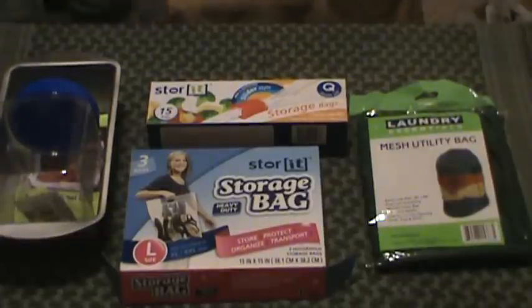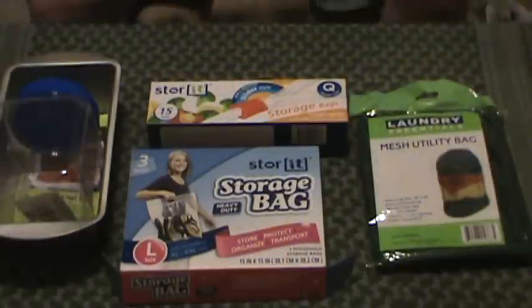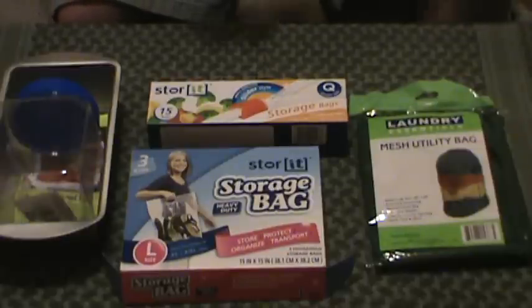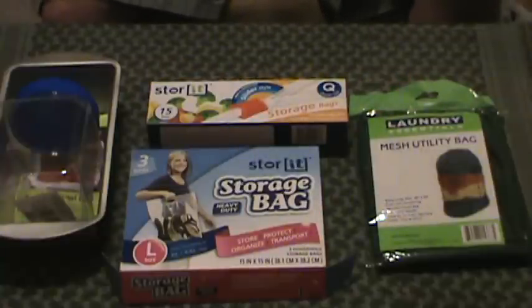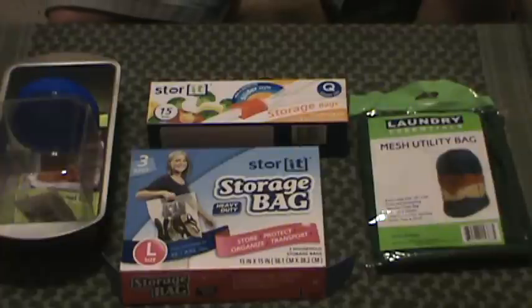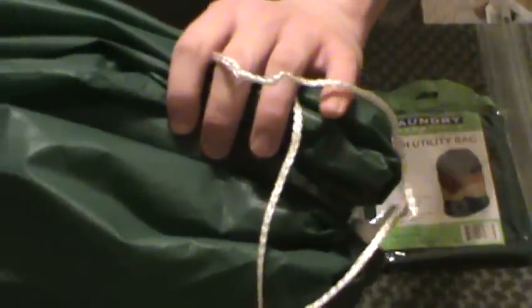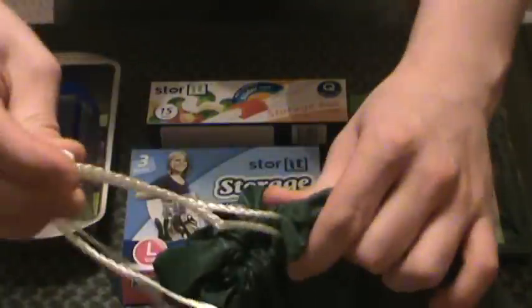Hey guys, MD Prepper here. Yet another video — this time version 2.5 of the overall container and internal bags, containers, and dividers video. This is fairly simple overall. One of our basic needs: we've got to have something to carry all gear in. We already talked about the big bag here for a buck — drawstring with a little fastener to secure it down. We've got to have this. This is a must.